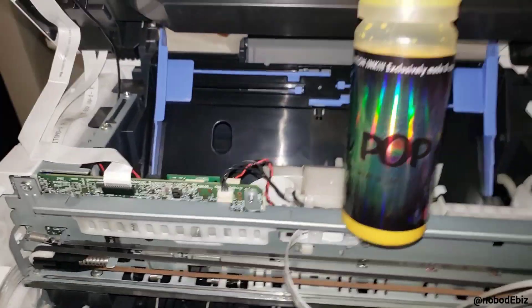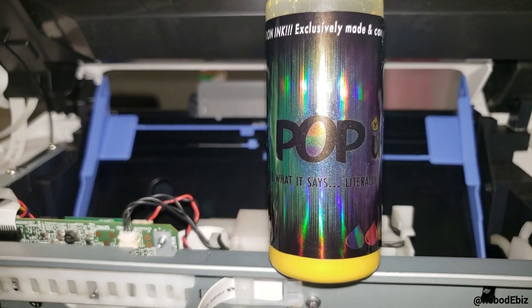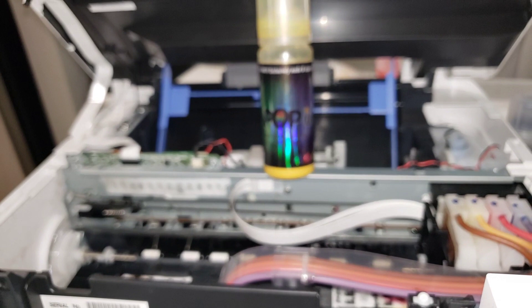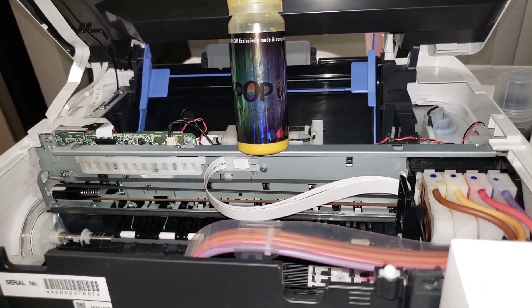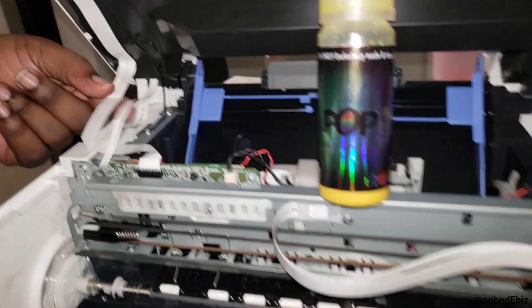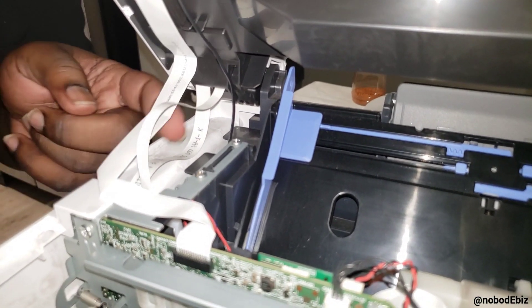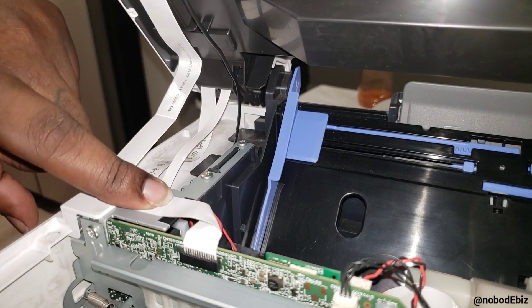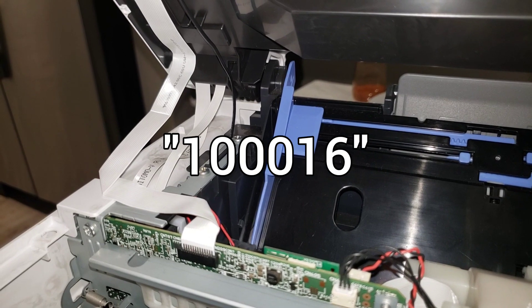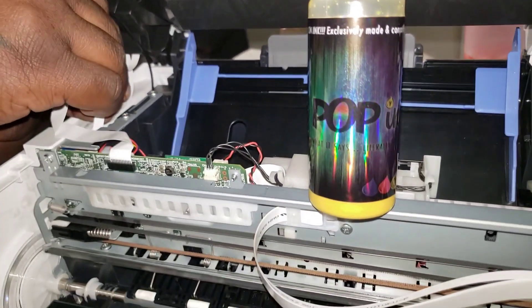Hopefully that helps. Keep in mind I am no computer genius, no laptop genius, no technician for printers — none of that. I'm just a guy who travels, stuff happens, and I have to fix it because nobody's gonna help me. I also sell products and don't want to leave any customers hanging, so I dive in. Don't think I know everything, but I will try to help as best as possible. By the way, the code that shows up is 1016 — that's the code I got. That's all I can speak on.